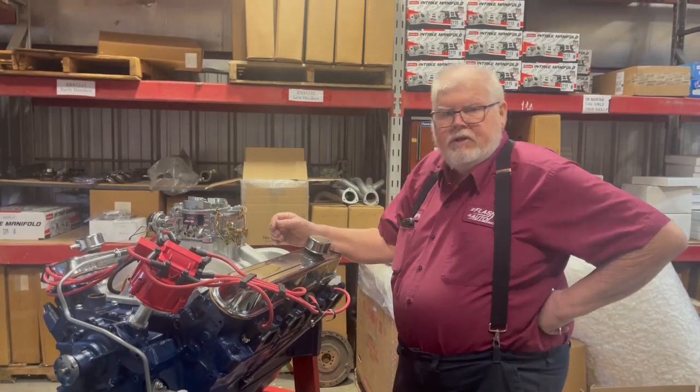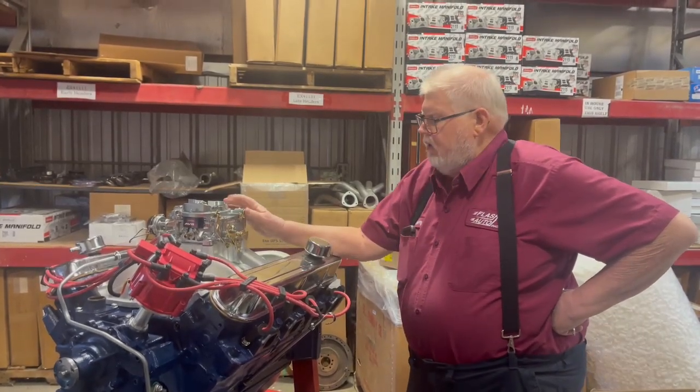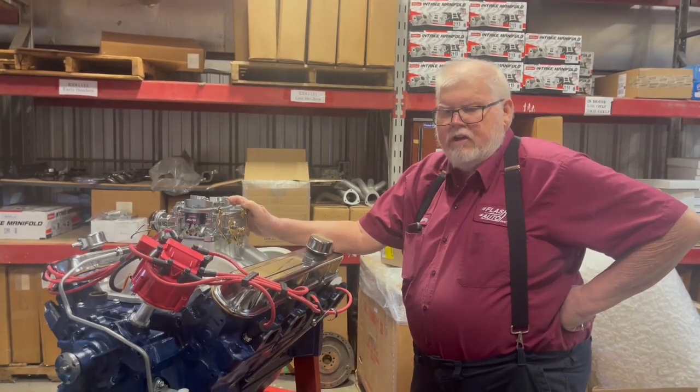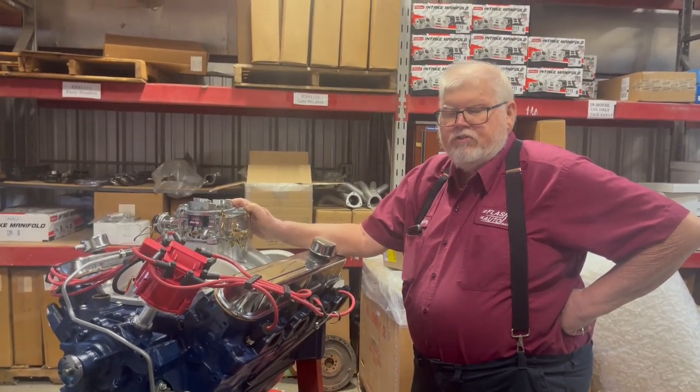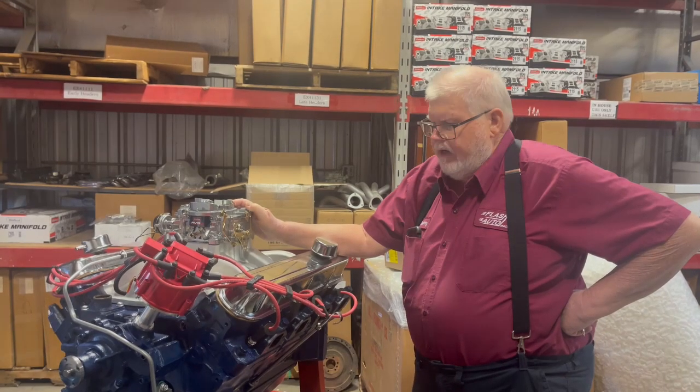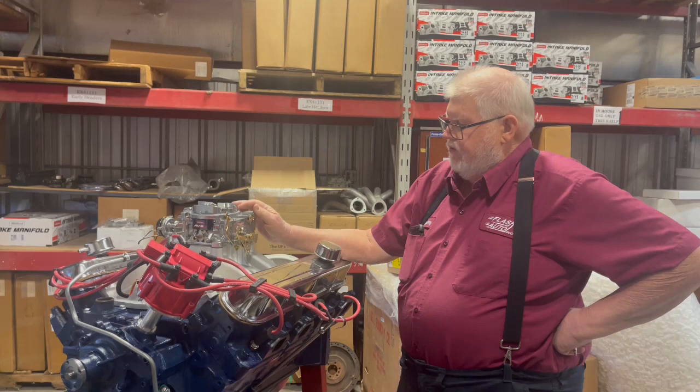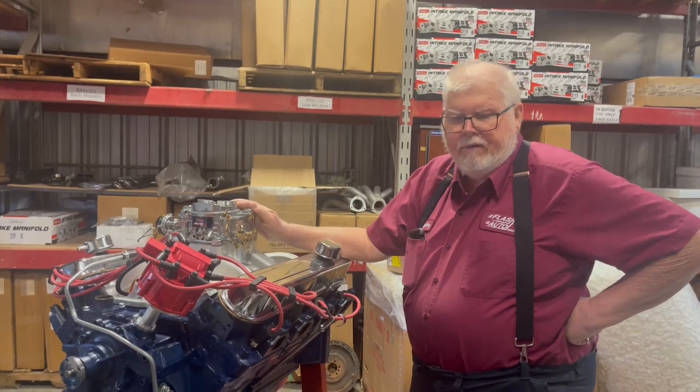Hi, I'm Courtney with CAD Company. I wanted to show you a little bit about these carburetors on getting the secondaries to open smoothly. This engine here, we just took it off the dyno. This is the AVS Edelbrock carburetor.